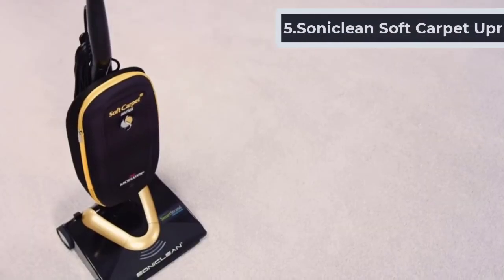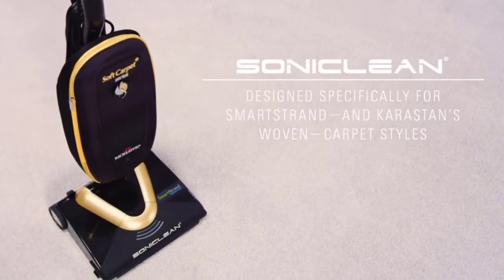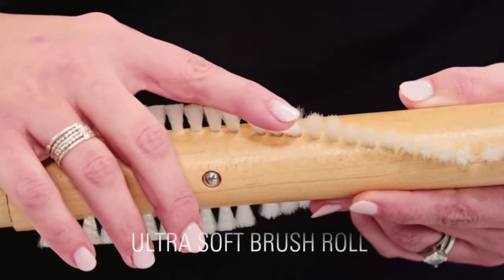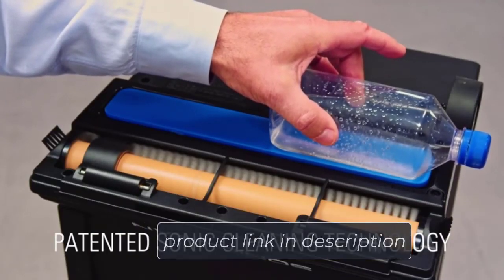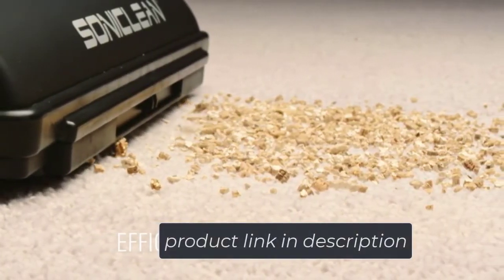This vacuum was built specifically for plush carpet but still allows you to adjust its settings to better match your vacuuming needs. With a digital controlled motor, you can choose between two cleaning modes targeting hard floors and carpet, or more soiled carpet sections. The inclusion of a soft bristle brush roll allows the vacuum to gently brush your soft plush carpet while stimulating the release of debris and dirt from within.